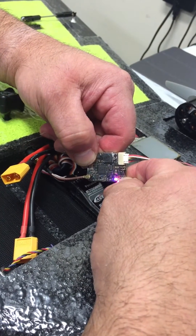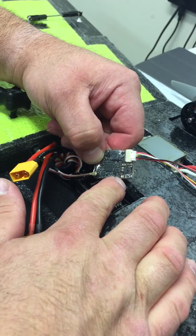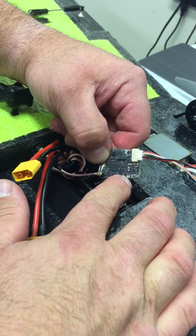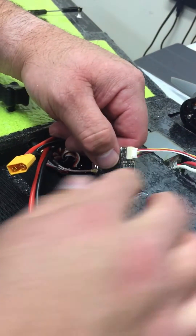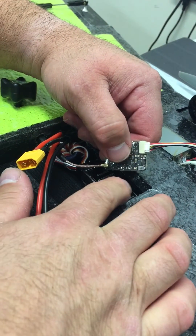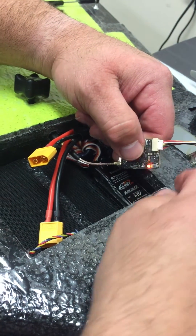Now I want to change the band. Push and hold the button — the first series is your channels, so right now I'm in channel mode on channel one. Push and hold it again. Now two oranges means we're in band mode.